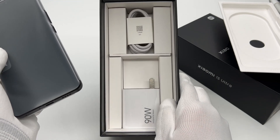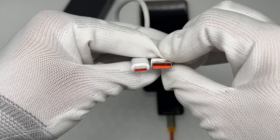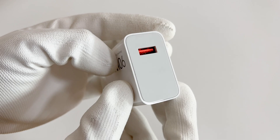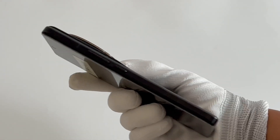Firstly, it comes with a 90W charger inside the box, and the original USB-A to USB-C cable can support up to 6A. We also talked about this original 90W charger in a separate video — you can click the upper corner to know more.